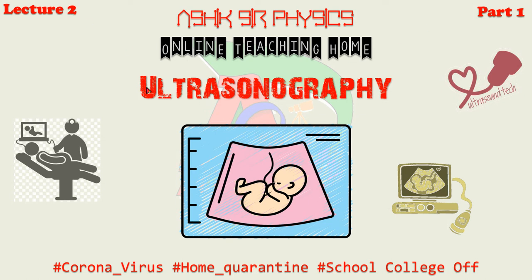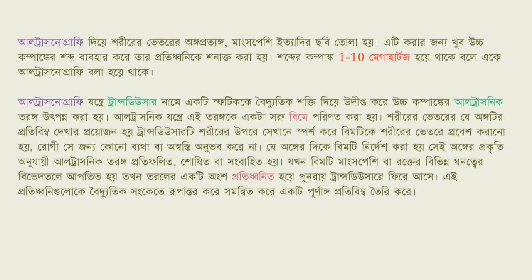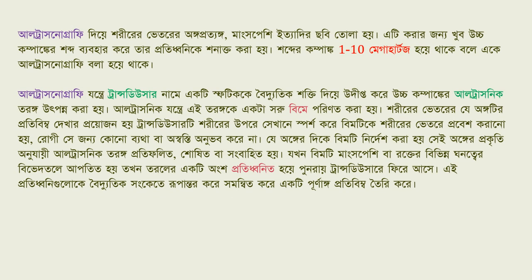We're going to go to the next session of Alta Sonography. This session of Alta Sonography, we'll see what the Alta Sonography is going on. If we're going to get into the next session, we'll see the Alta Sonography.